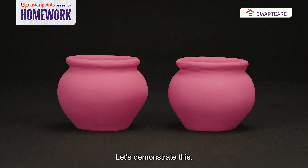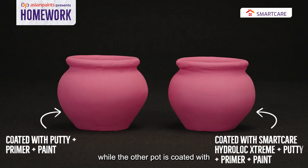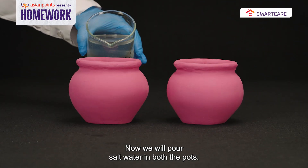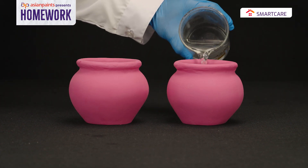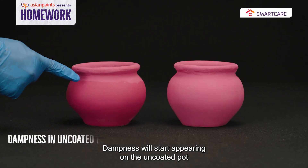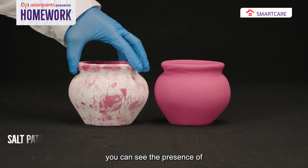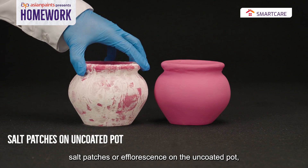One pot is coated with Putty, Primer and Paint, while the other is coated with Smart Care Hydro-Lock Extreme, Putty, Primer and Paint. Now we pour salt water into both pots. Dampness starts appearing on the uncoated pot, and after some time you can see the presence of salt patches — or efflorescence — on it.